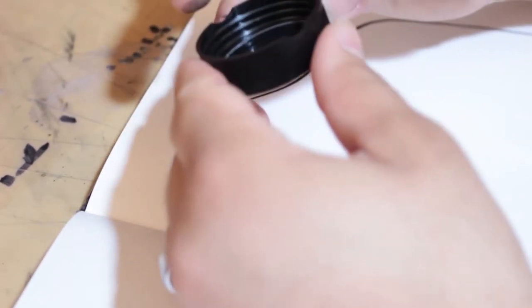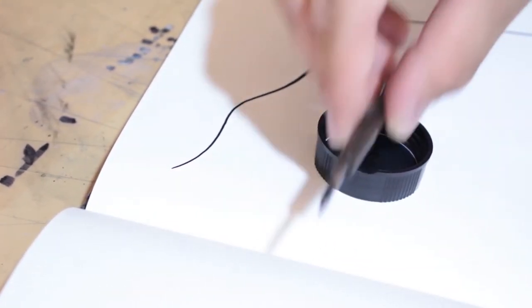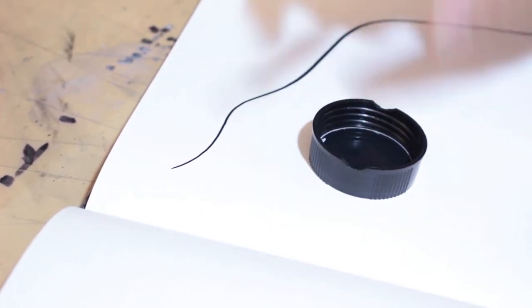One thing I also noticed is that on the cap it has these two grooves. I thought it was weird, and then I realized it's to actually rest your pen. You can put your pen there and it will rest — obviously if you're not on a slant. That is such a nice little detail that they didn't have to do. That is so cool.